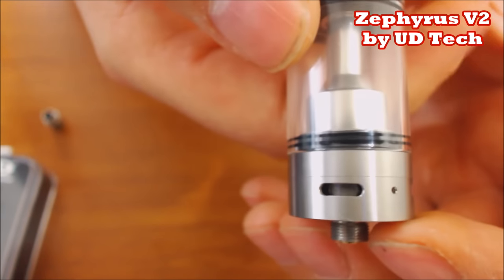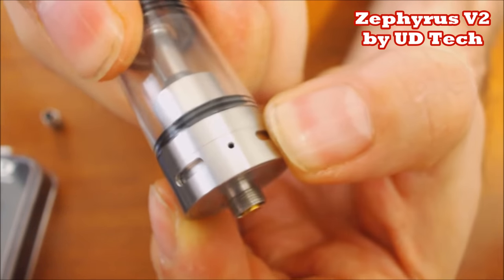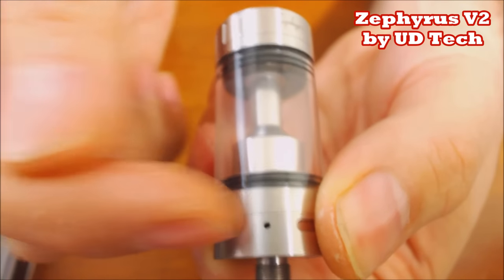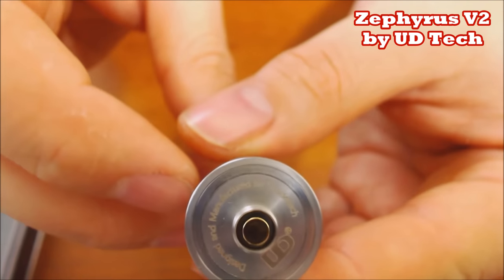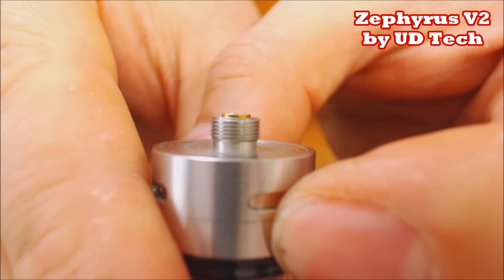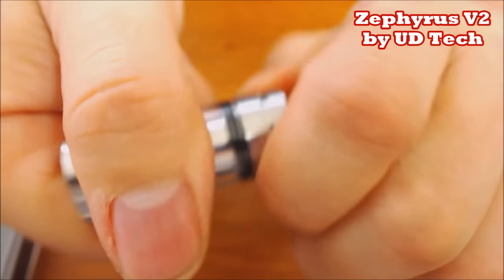Looking at the airflow: you have four 7x2-millimeter airflow holes down at the bottom, and also a 1-millimeter airflow hole for mouth-to-lung hitters. So now you have the single coil adapter and a mouth-to-lung hole. At the bottom you have a non-adjustable 510 pin - looks to be gold-plated or brass. It does stick out quite a bit where I'd almost feel safe using it on a hybrid, but for safety reasons I normally don't use anything non-adjustable on a hybrid.